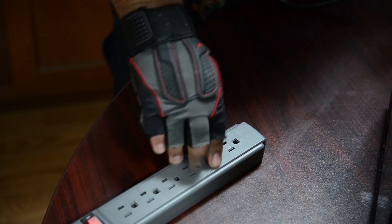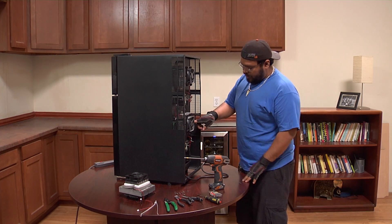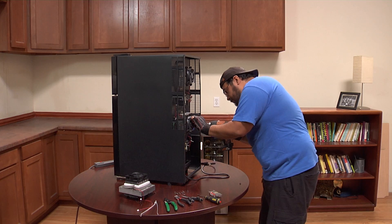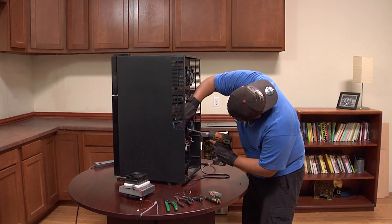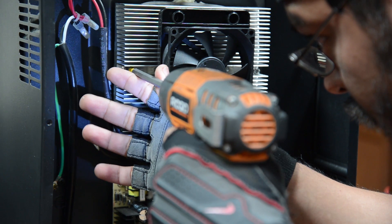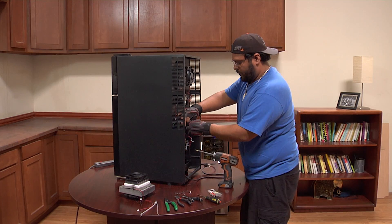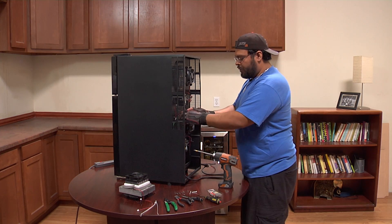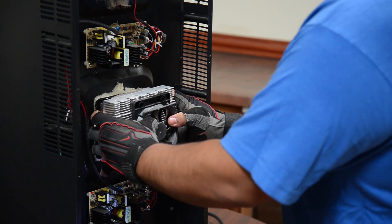So we can unplug the unit. We're going to have to remove the two screws that hold the cooling kit in place — they are located on each side. Before we pull out the cooling kit we have to make sure we don't pull the cord that's connected to the inside, so you want to remove it real slowly.